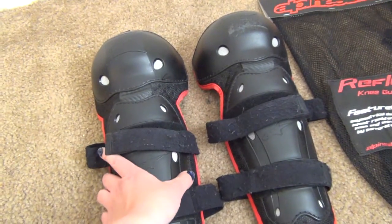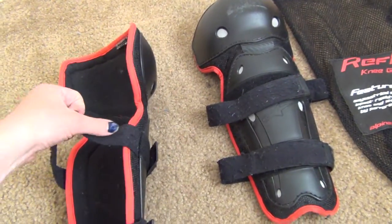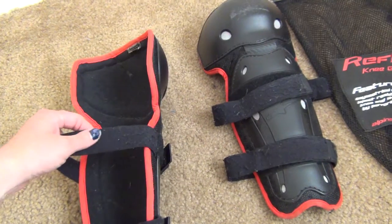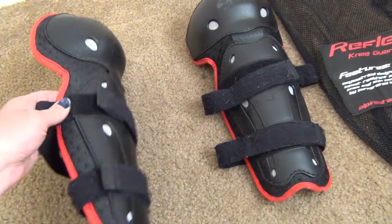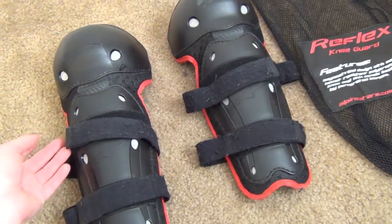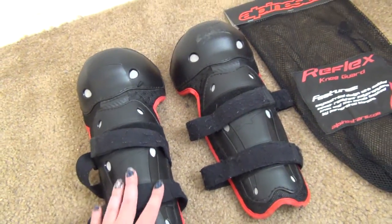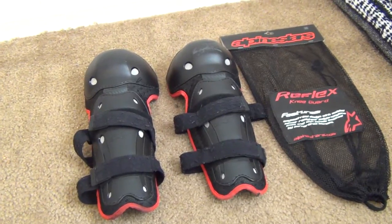A lot of people online were complaining that because they're one-size-fits-all they don't fit very well, and that the velcro — the soft part — is getting torn up. That's just what velcro does; that's normal. Even if you don't fit exactly where the velcro fits, you can still attach it to the felt elastic straps and it's not really going to do that much damage.